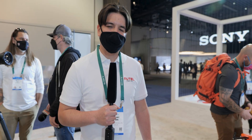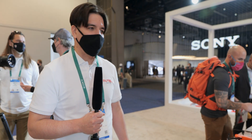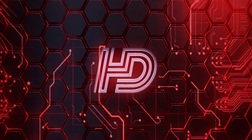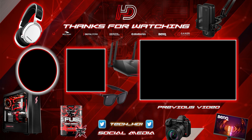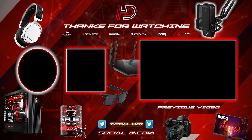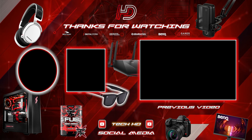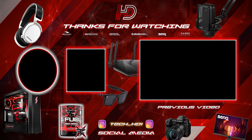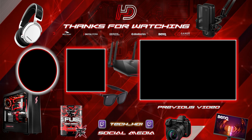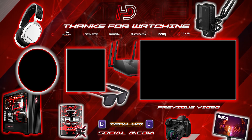That's our Nano and Light Series. Thanks for checking it out here at CES — stop by the booth if you want to win a drone. We'll see you guys next time, thank you.